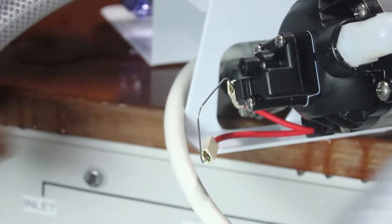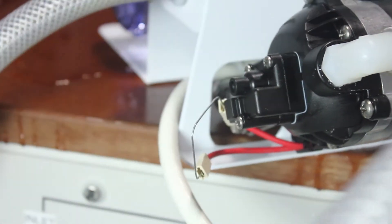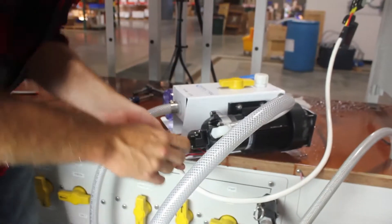So now we can turn it on and see if the pump actually does work and it was just the pressure switch. So there you go — pressure switch bypass.